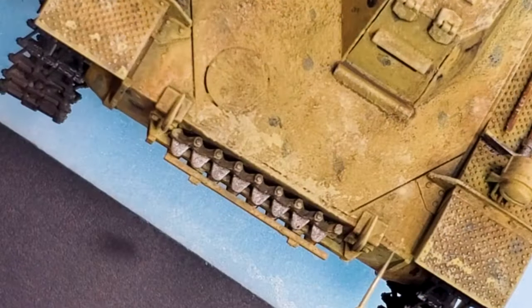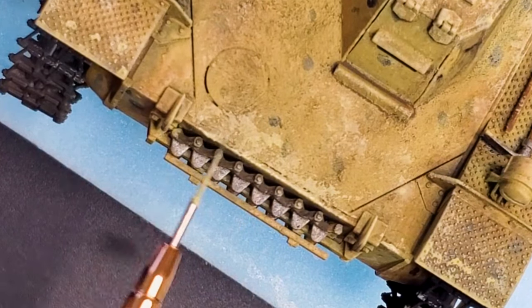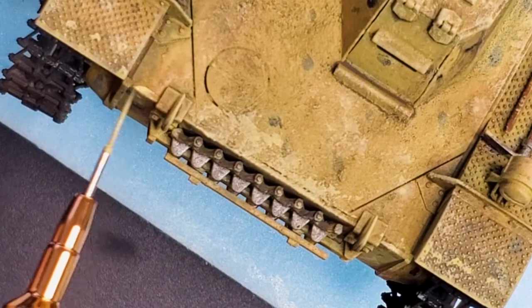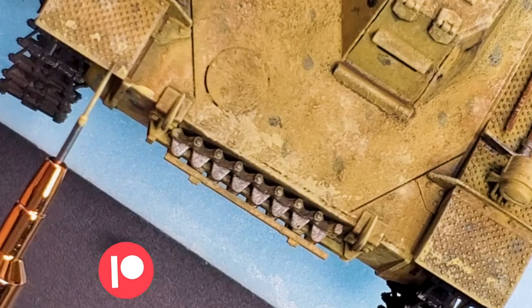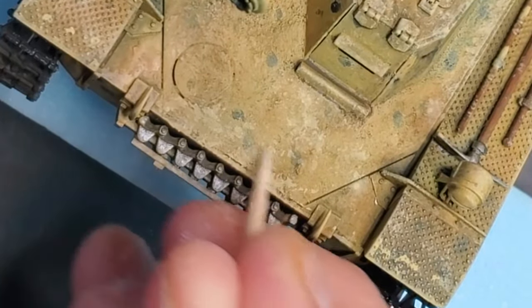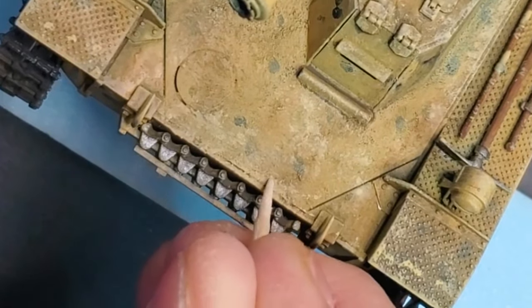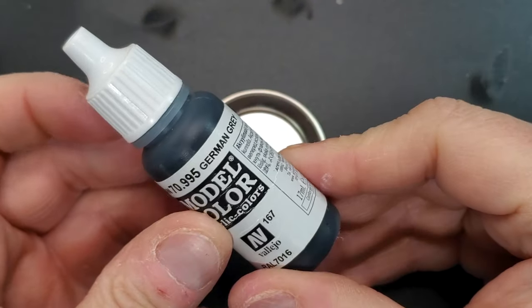About 90% of the time, I do all my tanks directly with brushes. But the thing is, if you just start chipping your model, brush chipping is a little bit harder — it's something you need control over your brush. But again, you can use a toothpick to remove the excess paint you put down. It's super easy since it's acrylic paint, so it's going to be easier to remove.